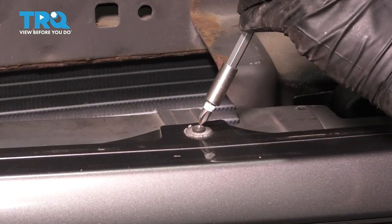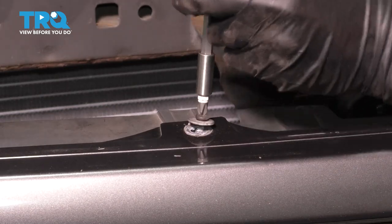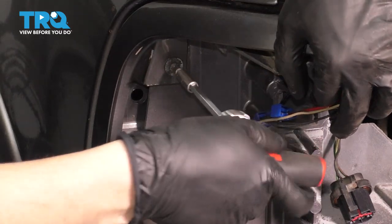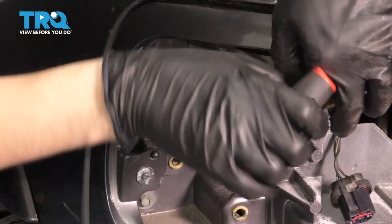Across the top you'll see Phillips head screws like this — go ahead and remove all of them. And on each side where each headlight is, there are two more Phillips head screws. Go ahead and remove those as well.